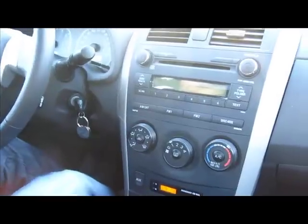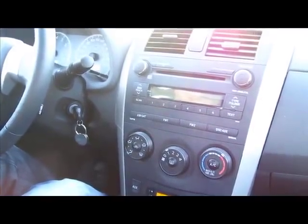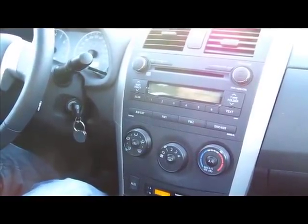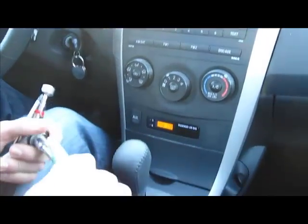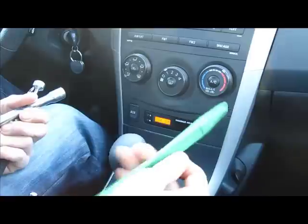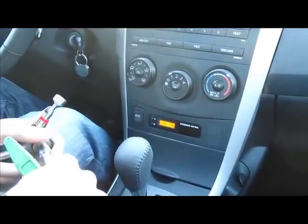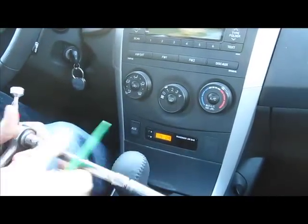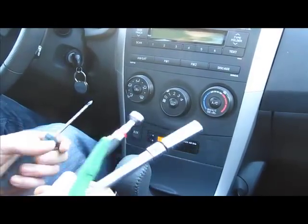This is a video for GTA Car Kits on how to install a GTA car kit into a 2009 and up Toyota Corolla. The tools you'll need are one plastic panel remover, a ratchet and a 10mm socket with an extension — because you need an extension — a magnet, and a Phillips screwdriver.